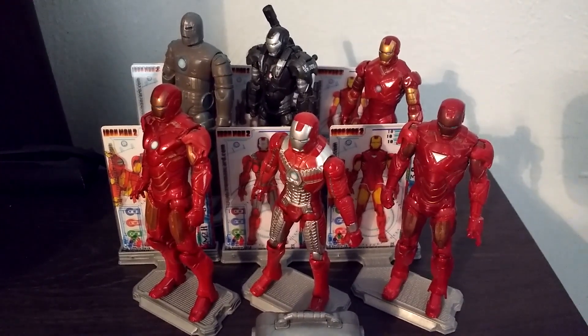Here is the Mark V — probably one of my favorite suits from Iron Man 2. As you can see his suit is really cool looking. This is probably my favorite figure out of all of the figures that I have. It's just really nice with the silver and blue — it reminds me a lot of the silver centurion armor, which we did eventually get in Iron Man 3. Here's the repulsor. His accessory was actually this little briefcase, because this is the briefcase armor, and it's got two holes that you can insert missiles and shoot out of, which I thought was really lame.